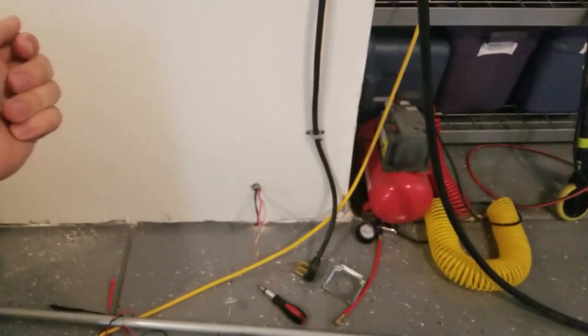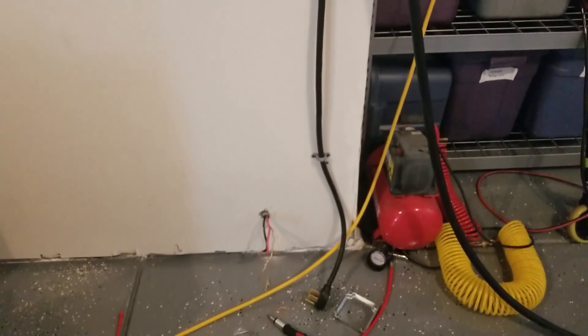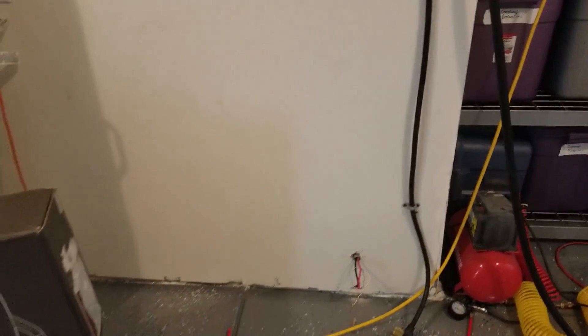Also, because I'm doing 50 amps, anything over 60 amps needs a cutoff switch in the garage, but since I'm installing it in this manner I do not need a cutoff switch.